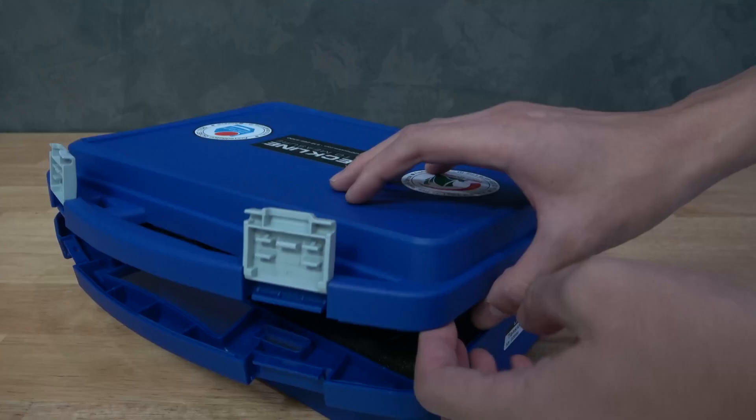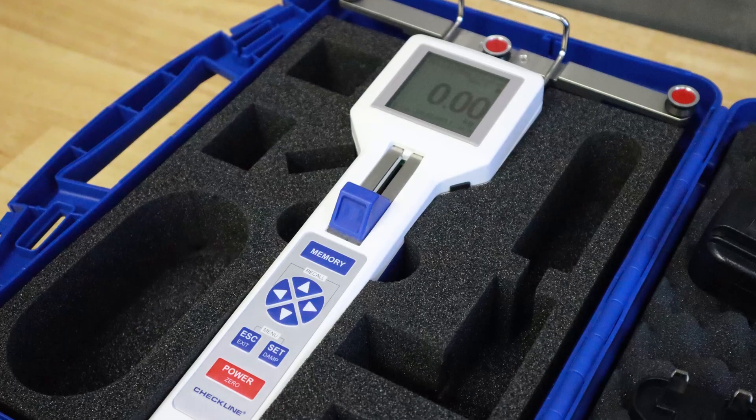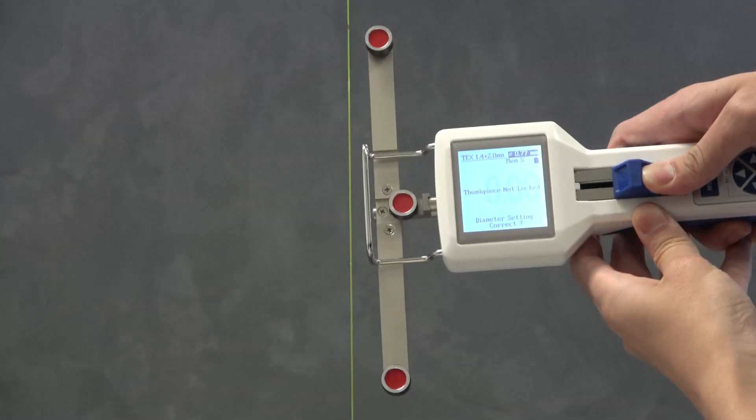The Digital Tension Meter is a digital machine. It is a digital machine used as a key tool for digital measurement, which can be used for the same applications.